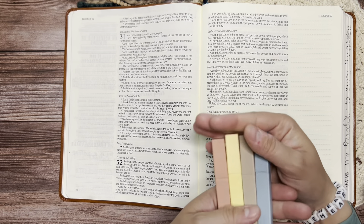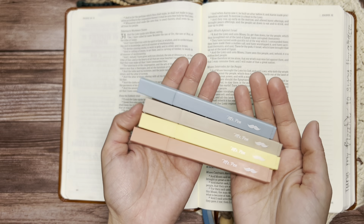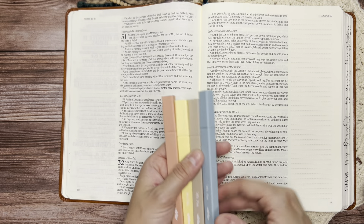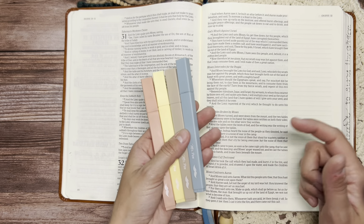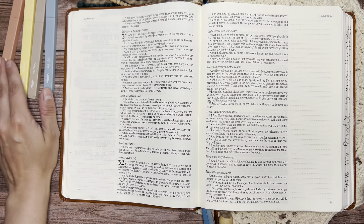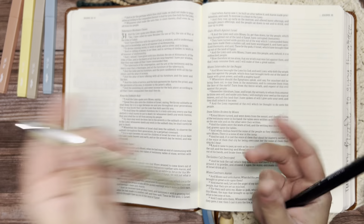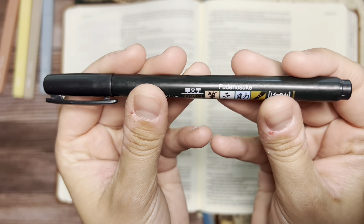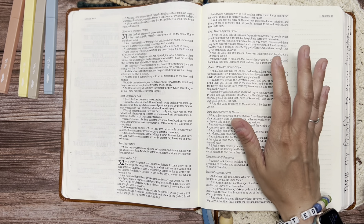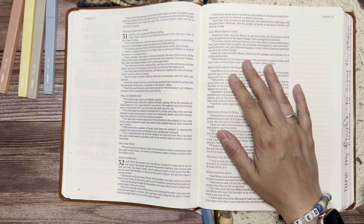As usual, I have the same highlighters I've been using throughout the whole book of Exodus. These are all from Mr. Pen — I don't know the exact color names because there are none. They all came in a 20-pack off Amazon, linked in my journaling favorites in the description. I have those four colors I've been using through this whole book. I also have a Micron 03 pen and my Tombow brush pen. I may also use some transparent sticky notes in some places, but this is a short chapter so we may not need them.